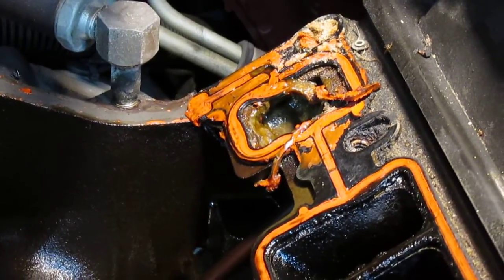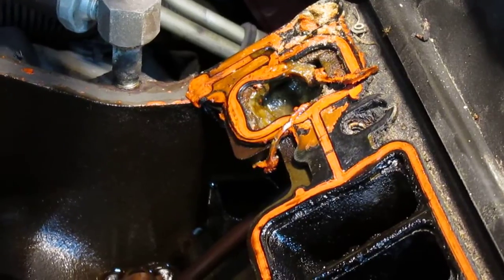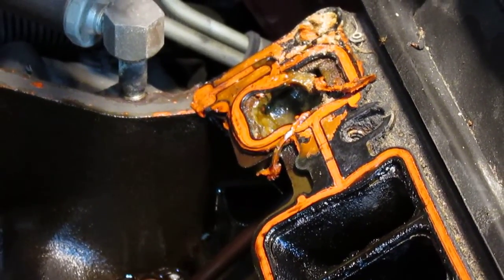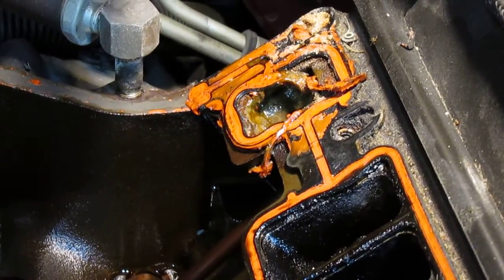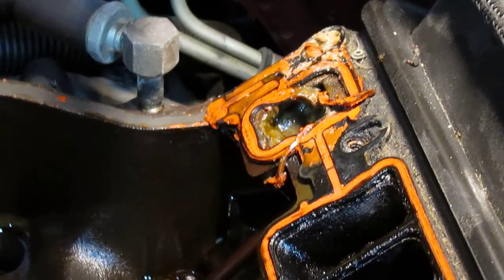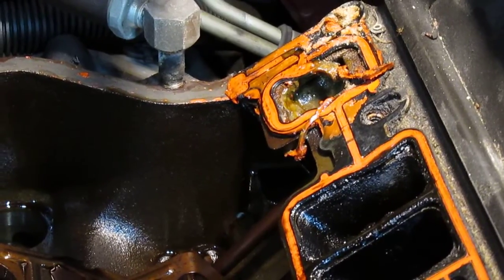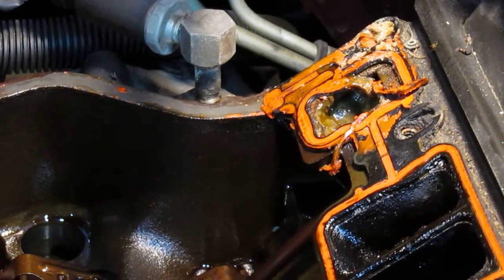It seems like that Dexcool coolant just eats up the gaskets. The last time I replaced this the truck had 60,000 miles on it, and I put just a little RTV around those water ports thinking maybe that might help — and I think it did, because it's 200,000 miles now. It started leaking a while back and I put some stop leak in it, which seemed to work for a little bit, but then it got so bad I just had to replace it.